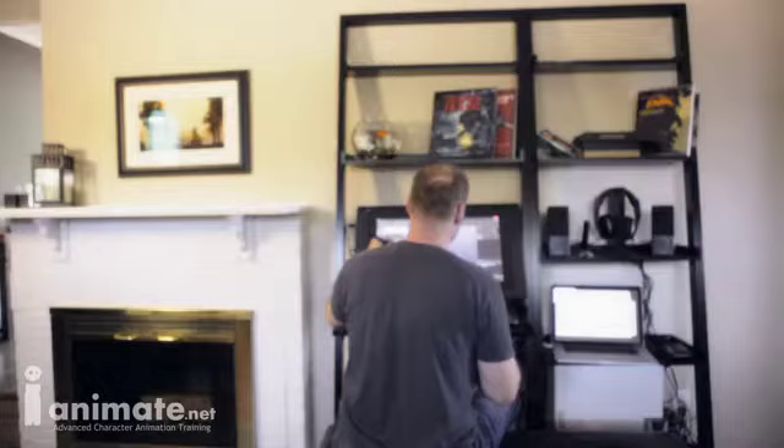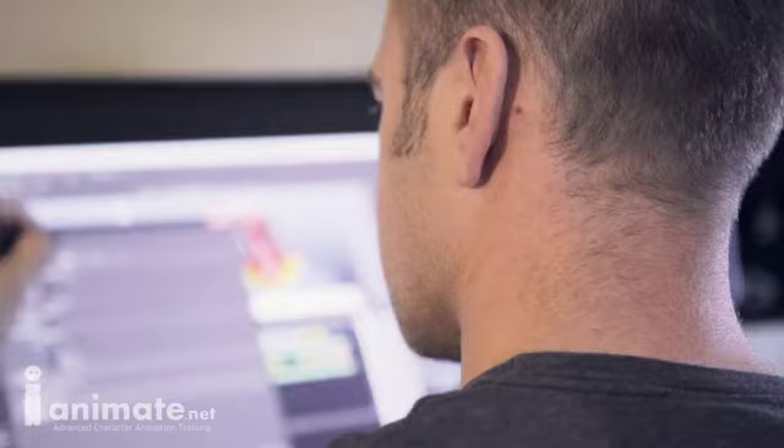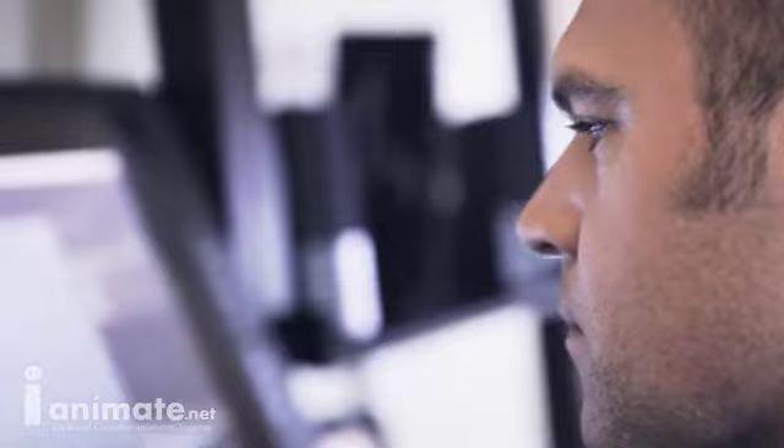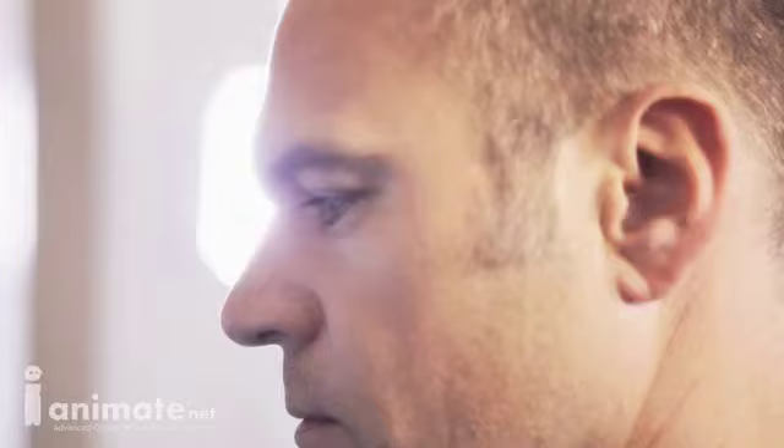First thing an animator would learn is to do poses. You want to give mood, you want to give emotions to your characters, and that's something even from one pose, one single frame, where the lighting would contribute to emphasize your emotions. It can take your grin to make it evil or dark, or look happy and funny, just by changing the direction and orientation of the lights.